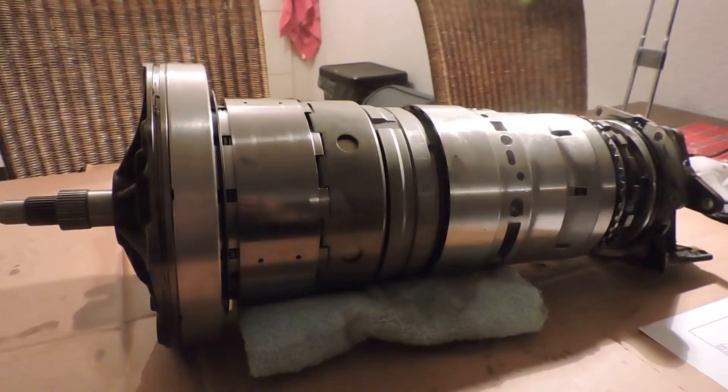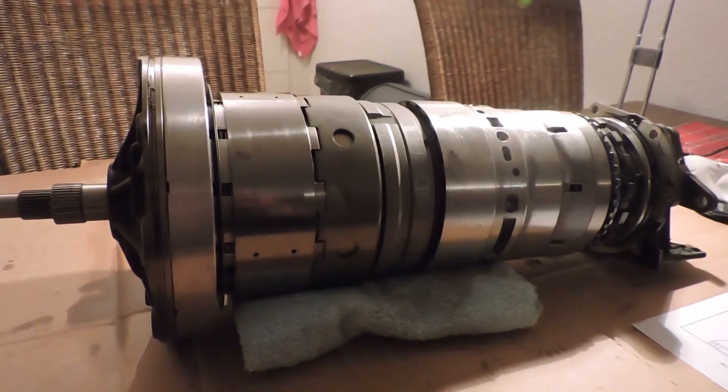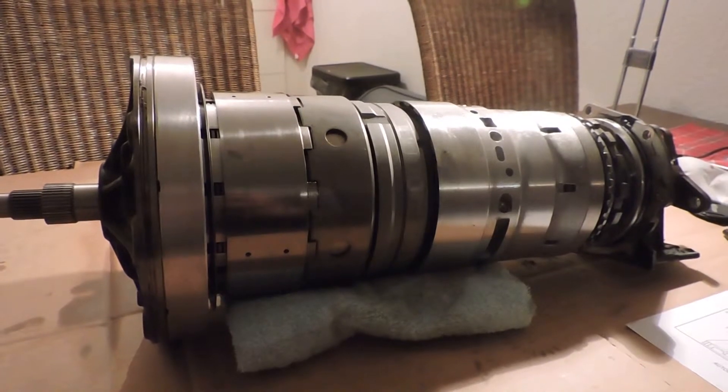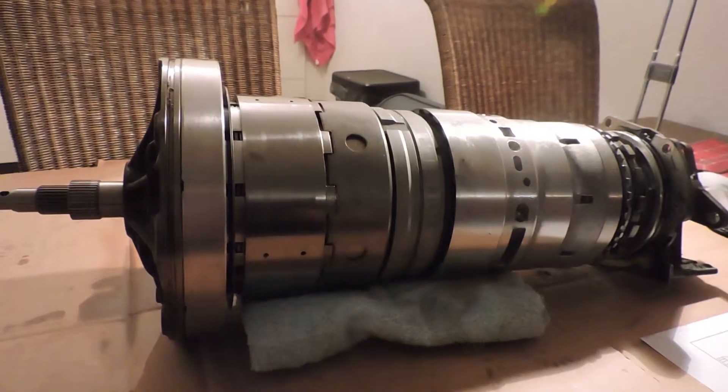Hello, welcome to this video. This is the guts of a 5HP18 transmission. This transmission was taken from a BMW 530i with the 3.0 V8 engine.